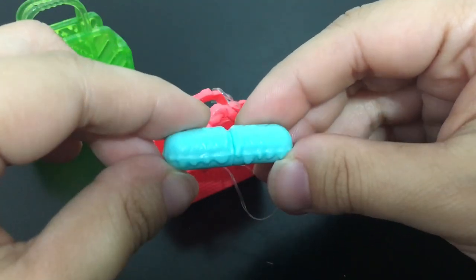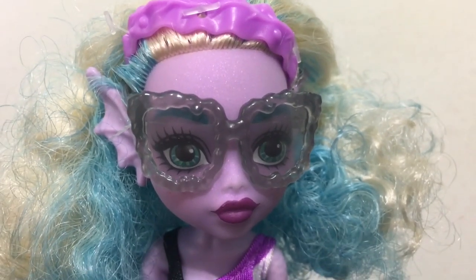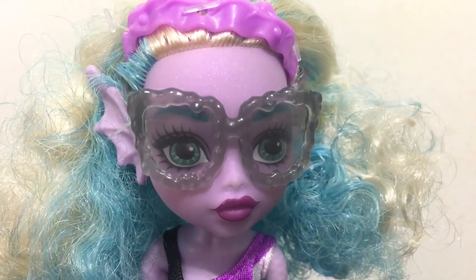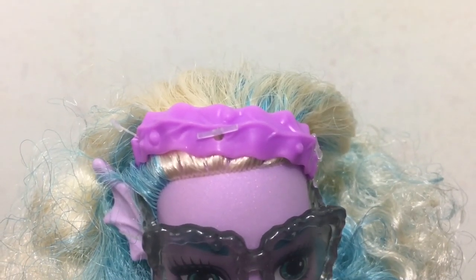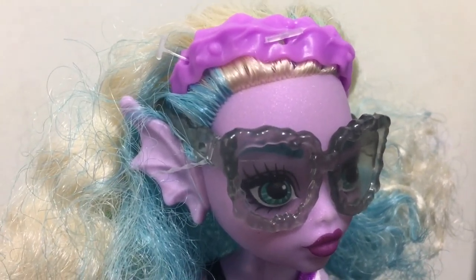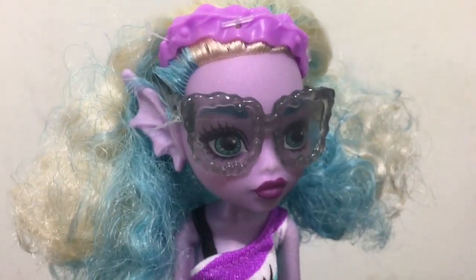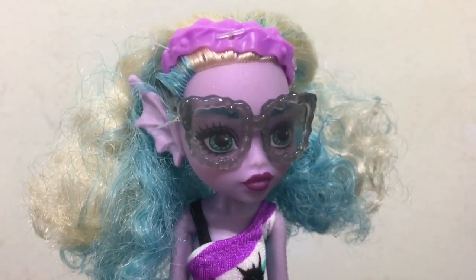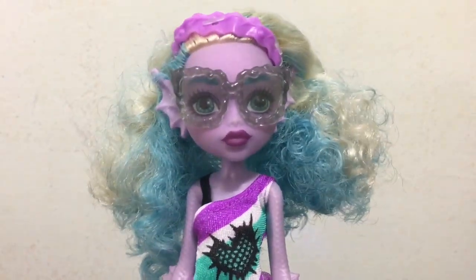Here's a look at Kelpie first. She comes with these really interesting sunglasses, and in her hair she has a purple hair band that looks like a piece of kelp. She has these really big ears that look like fins and purple lips. I love her hair — it's a light blonde and blue color but it's very, very curly. It looks a bit messy but I like all the really tiny curls.